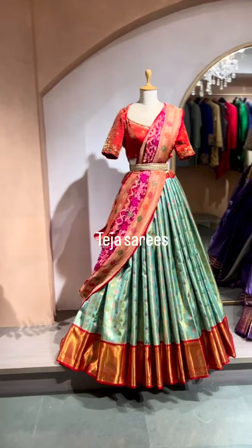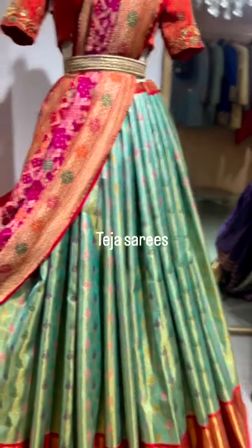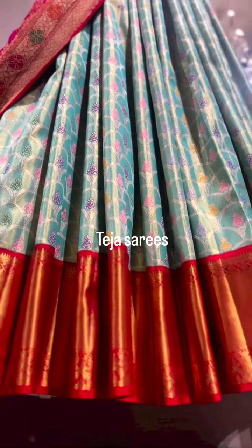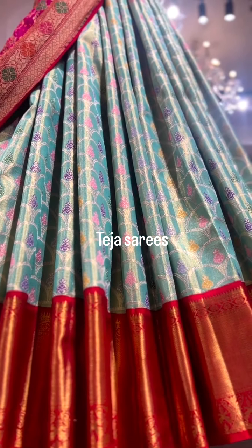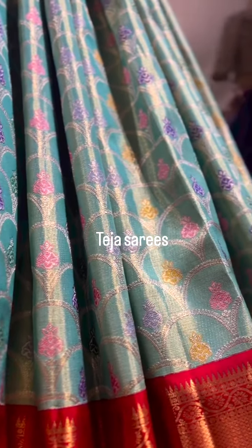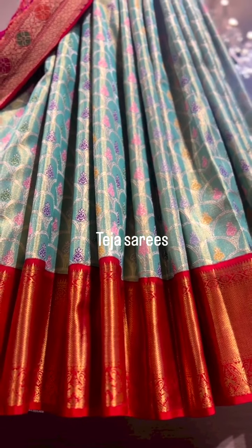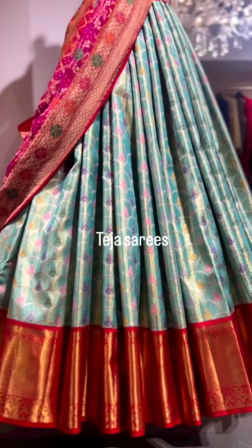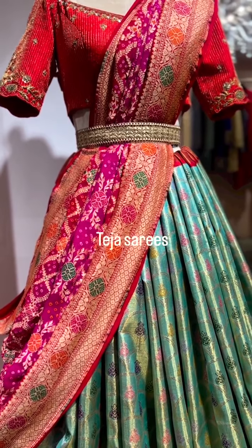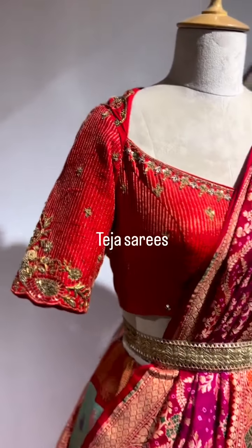Here we have another lovely fusion concept — a Kanchi tissue with a bandej dupatta. This is another pure two-gram saree in sea blue color with a red contrast border. It has meenakari detailing and scallop style design on the body part with beautiful silver zari and meenakari detailing in purple, pink, and yellow colors. The border is in red and we can attach both borders as one single big border when getting it stitched. The dupatta is a stunning ombre of red and pink shades — absolutely in love with this fusion concept.